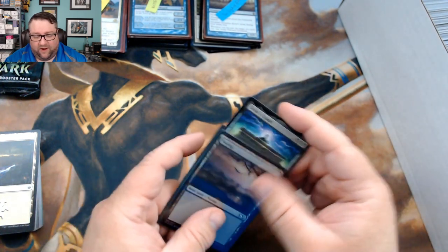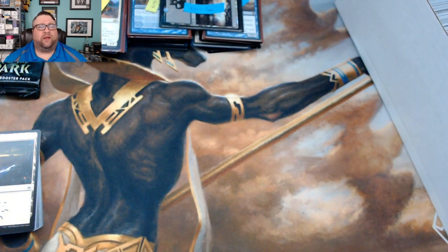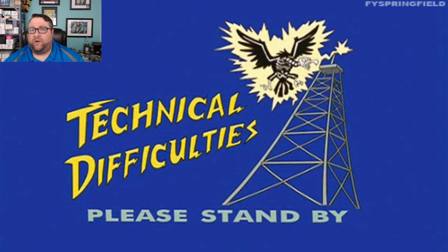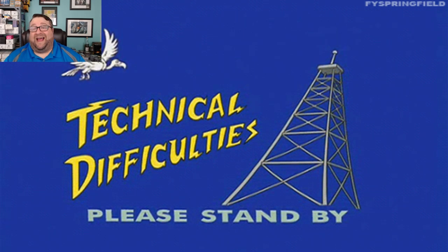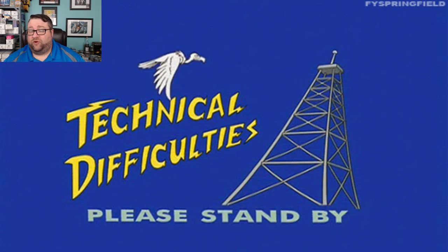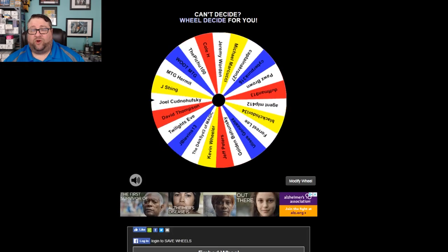We've got one pack left and we're going to jump on over to Wheel Decide. We've got everybody's names from last week's video comments. We'll roll two six-sided dice on Random.org — we got a four — so we click the wheel four times. Whoever comes up after that fourth click wins this pack of War of the Spark. Once, twice, thrice, and four — and I forgot to hit record!